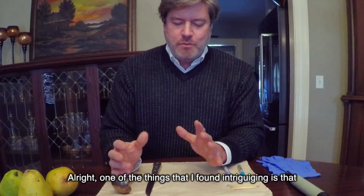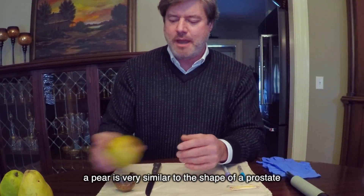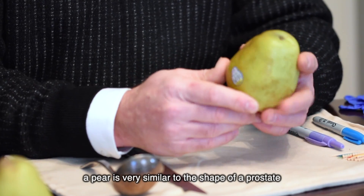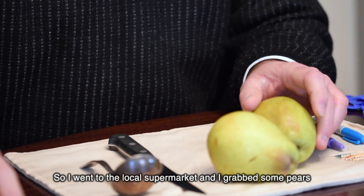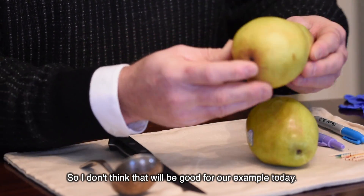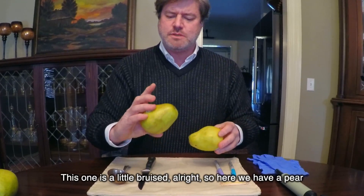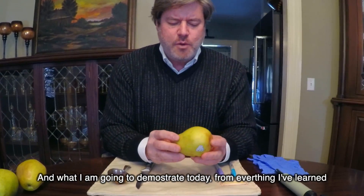One of the things I found intriguing is that a pear is very similar to the shape of a prostate. I went to the local supermarket and grabbed some pears. This one's a little too round, so I don't think that'll be good for our example today. This one looks pretty perfect. This one's a little bruised. So here we have a pear.